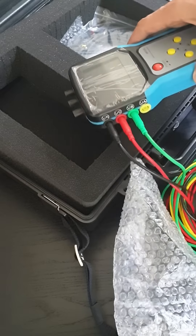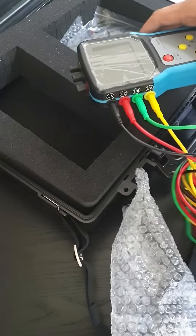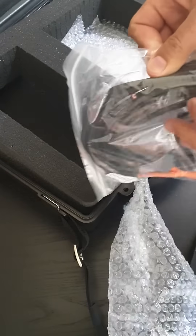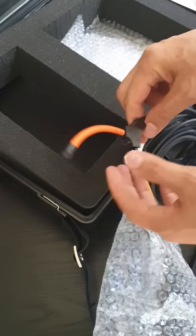The cables are yellow, blue, and green — obviously the phase colors will be different for your country. It also comes with these current measuring coils.